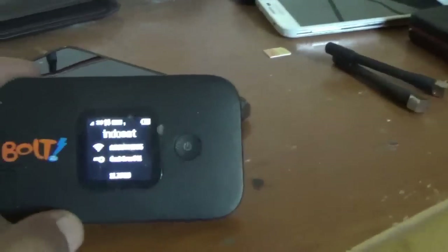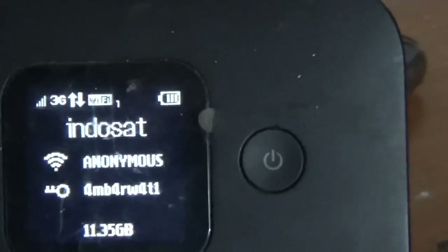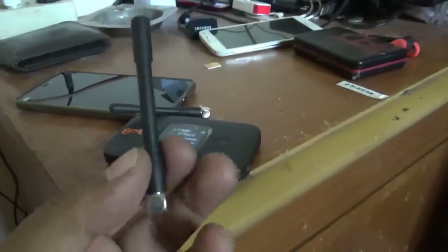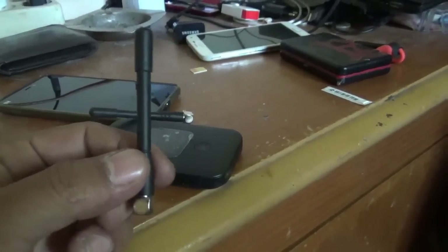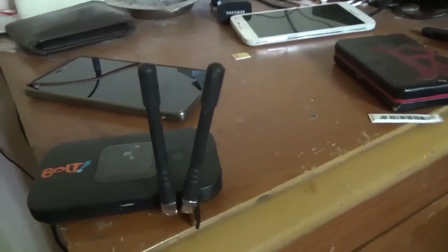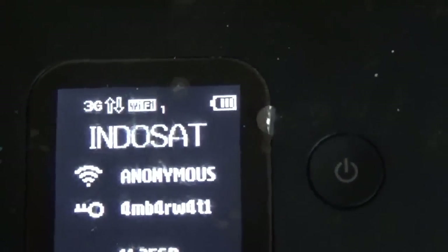But as you can see, on my place I don't get any 4G. So even if I put this internal antenna, I still can't get any 4G signal. As you can see, I just put my internal antenna back but the 4G is still on 3G.